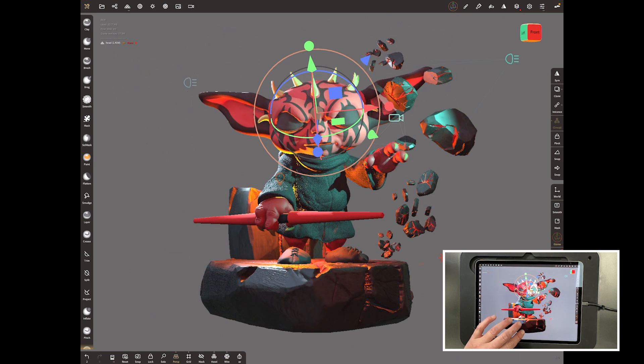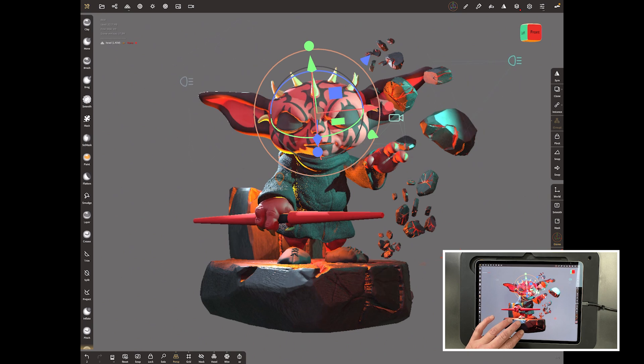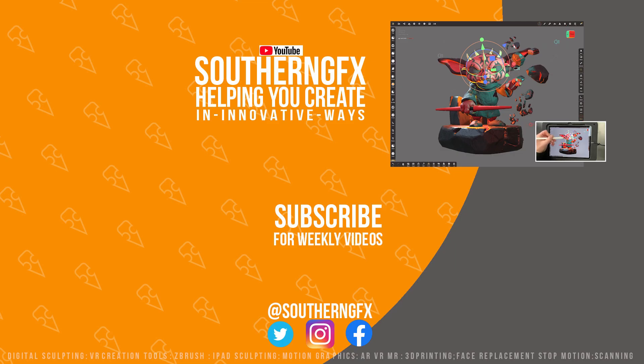Have a play with all the different settings, make sure you've got nice colors in your lights, and move them into a position that really complements the model. Looking for that rim light around the edges is probably what you want to be doing. Thanks for watching — if you enjoyed it, please give it a thumbs up, it helps us get in front of other artists. If you liked it enough, why not subscribe to the channel and we'll let you know when we're dropping new content. Have a great week!